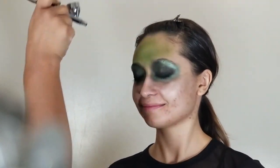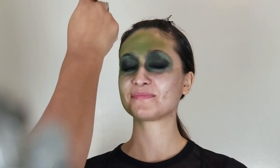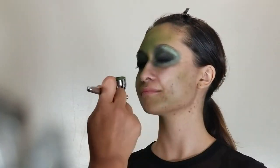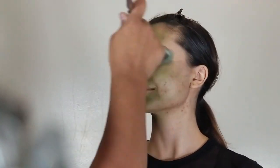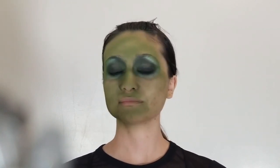When you start out, the model here has green eyes already, but your talent will have a clean face. You'll start with just airbrushing the whole face green — you can go over the eye area or you can leave that bare and then fill that in with the dark colors.